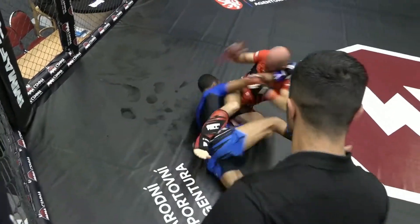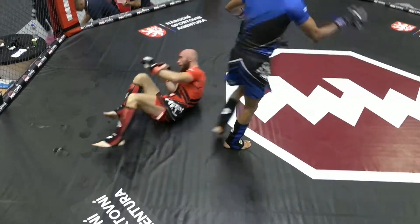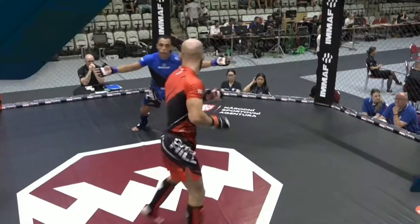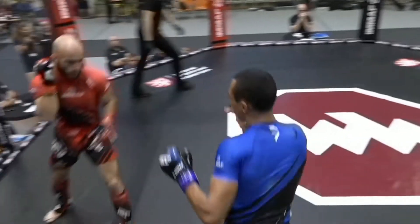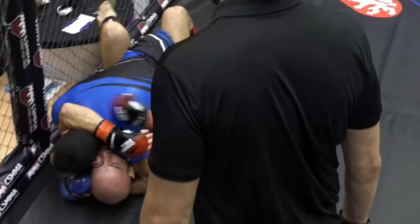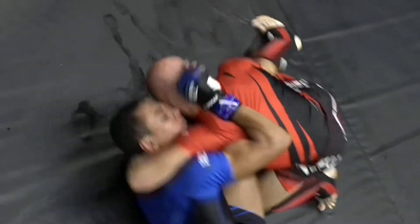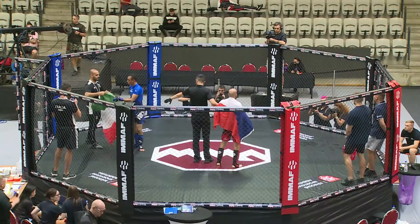Arm bar attempt from Fidel. What a back and forth fight right at the end of the round. Excellent, excellent fight — very, very entertaining as the crowd gets behind it. An edge towards Italy as we look at the replay. Double jab there from Fidel. It was at the end of the round that David Gruner got back up and got the sweep. Fidel immediately looked for the arm bar after that.